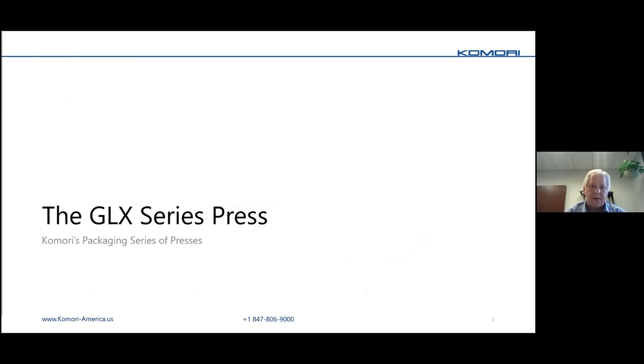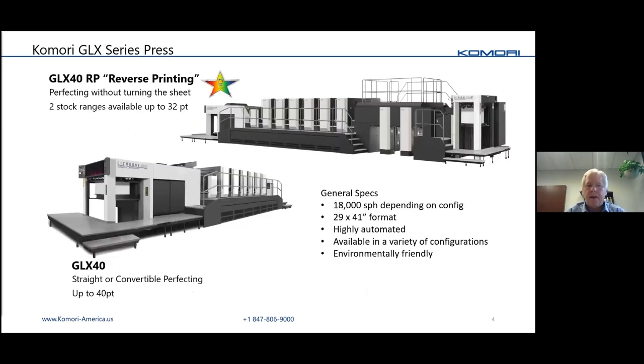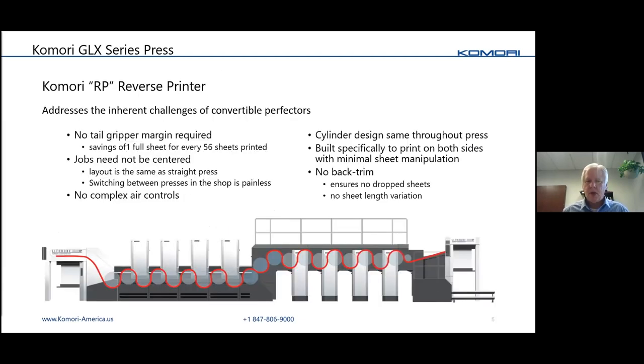The GLX comes in a lot of different configurations. The one at the top is called a Reverse Printer — it actually prints on both sides of the sheet without flipping the sheet. I'll talk a little about that in a bit. There's also a GLX straight or convertible perfecting. All these presses are rated at 18,000, they're 41-inch, and very highly automated with all the state-of-the-art technology.